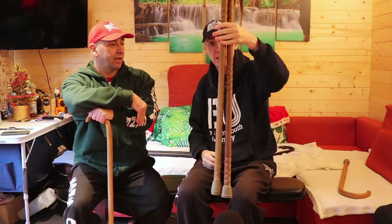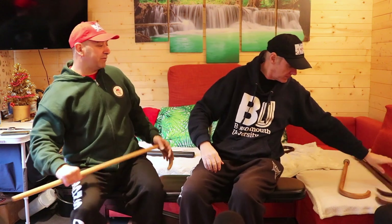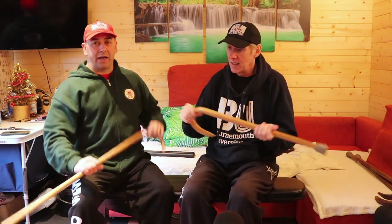Right, before we start I'm going to show you the technique behind the things, the reason why we're doing it, and we're going to get rid of these things. So Kev, two canes. Kev has a half cane.